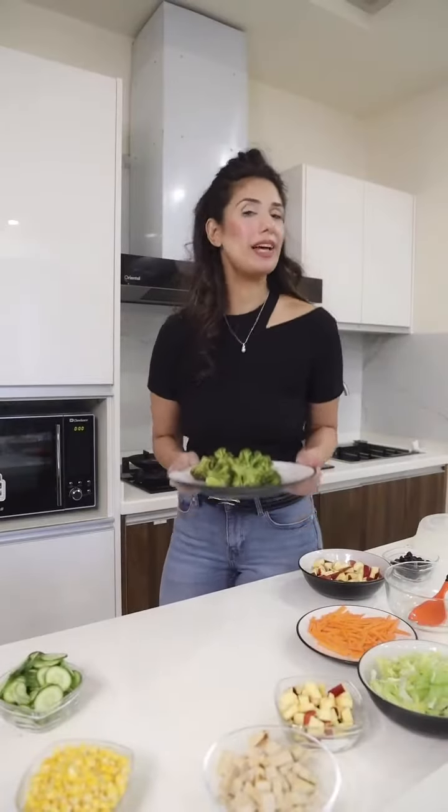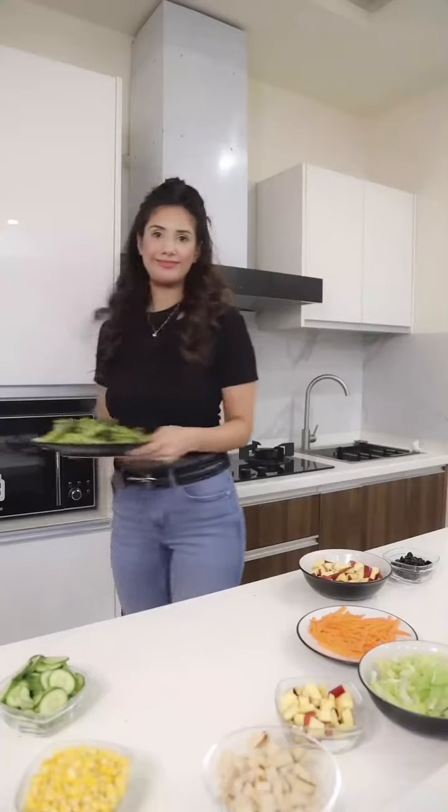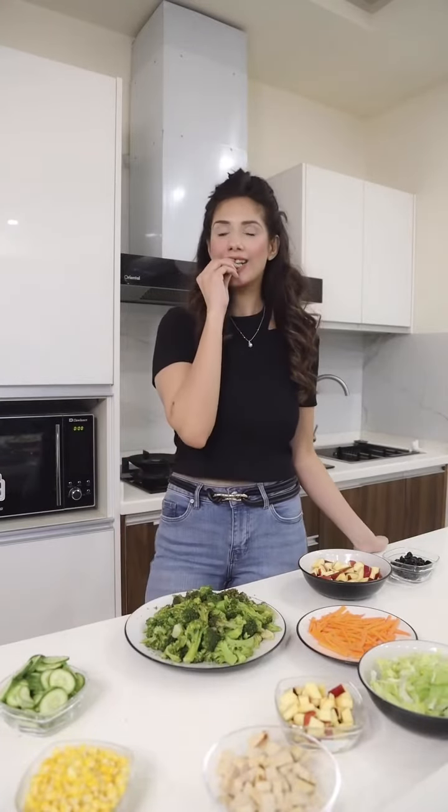So I'm just going to microwave this and we're good to go. It's going to be really yum. Too good.